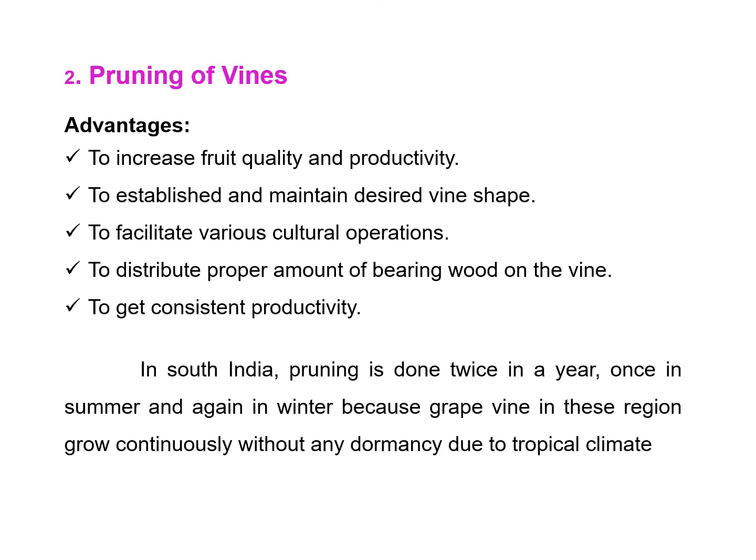Pruning refers to the judicious removal of any plant part with the view of diverting sap flow towards the fruiting area. The main advantages of pruning are to increase fruit quality and productivity, to establish and maintain the desired vine shape, to facilitate various cultural operations, to distribute the proper amount of bearing wood on the vine, and to get consistent productivity in grape. In north India, pruning is done only once a year, while in south India pruning is done twice a year — once in summer and again in winter — because grapevines in this region grow continuously without any dormancy due to the tropical climate.